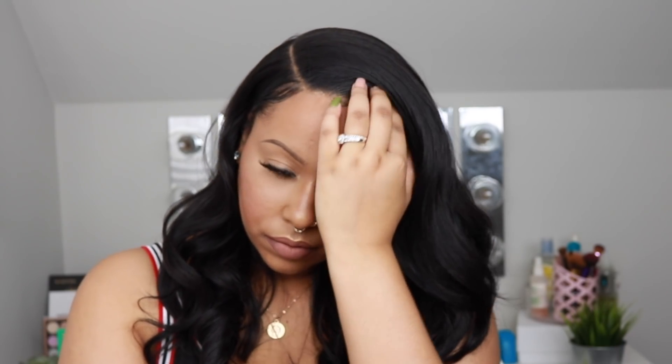Hey guys, it's Brittany. Today's video is brought to you by Hair So Fly. I have another synthetic wig review for you guys, so if you are interested, just keep on watching.